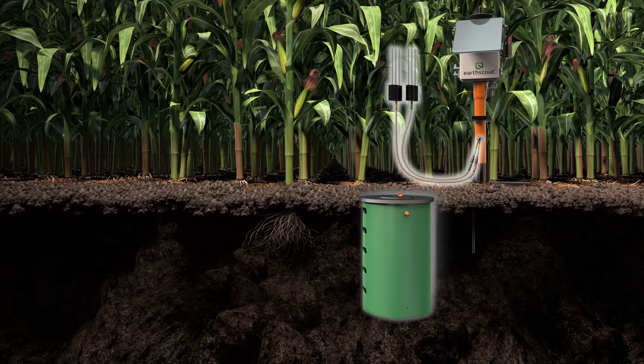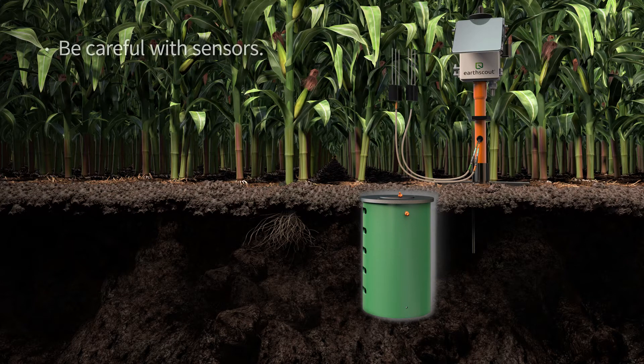Depending on the EarthScout you purchased, you'll have one or two soil sensors. Remove the black cap from the metal tines on the soil sensor and store them. Be careful with the cable and sensors — they are scientific instruments that won't provide accurate data if bent or broken.